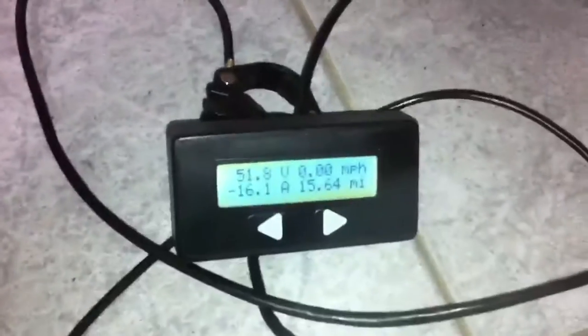Alright, let me see here. I think my Cycle Analyst is kind of glitching out — 16 amps. Hold on a second. Alright, that was a Cycle Analyst glitch. Let's try that again.